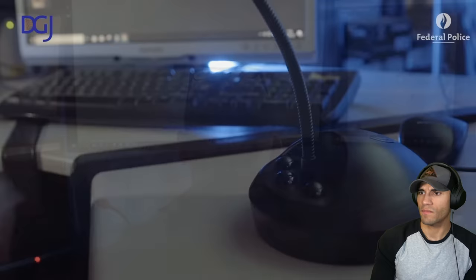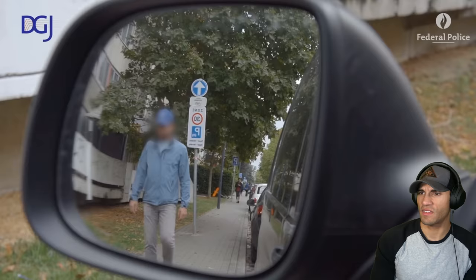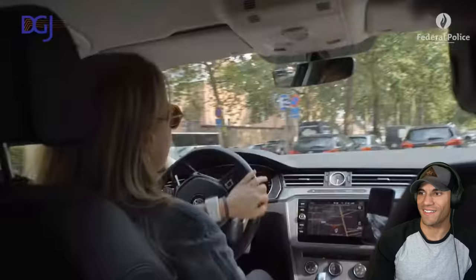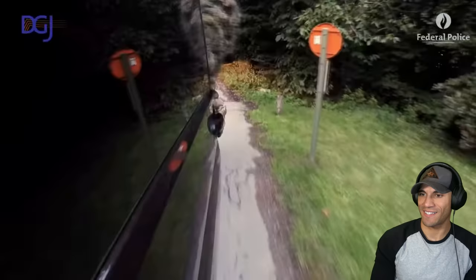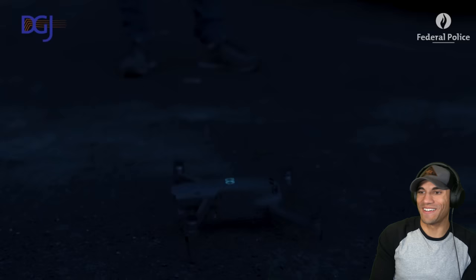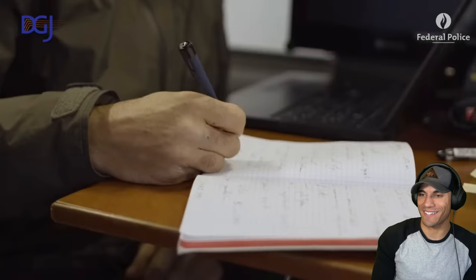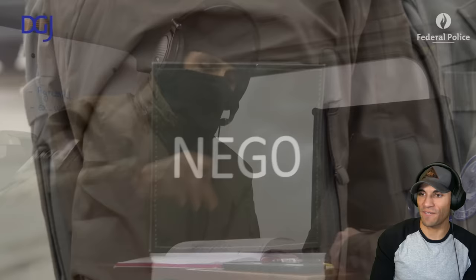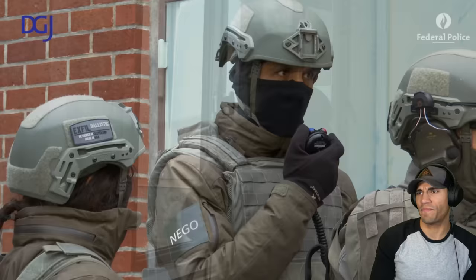It's pretty well made, I've got to say. Here we go - the surveillance unit doing a pickup around a target's address. And why are these guys in ghillie suits inserting by car? I mean, I guess if you're out of sight, you're okay.